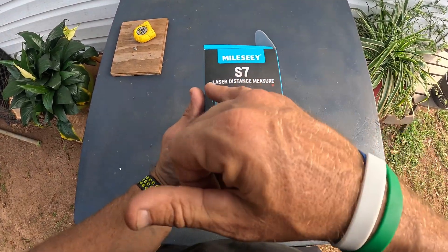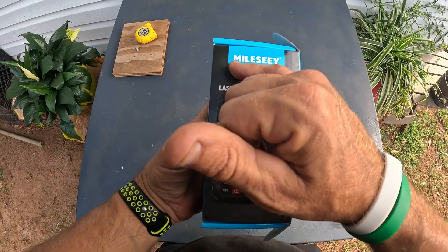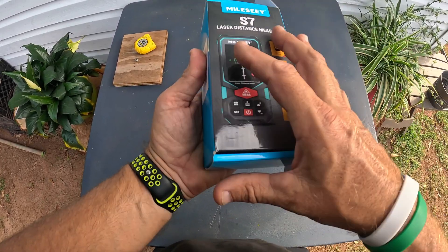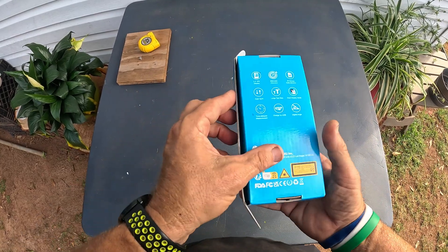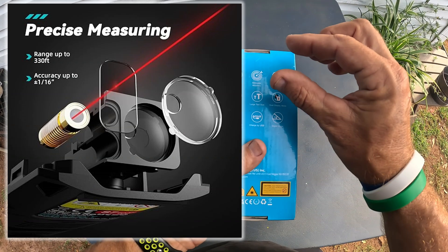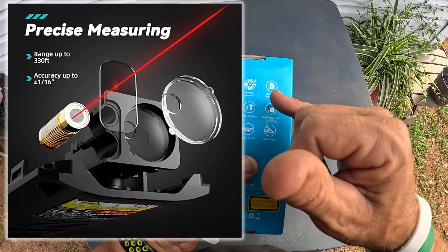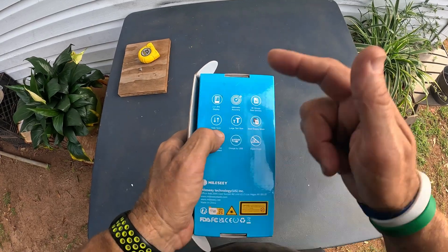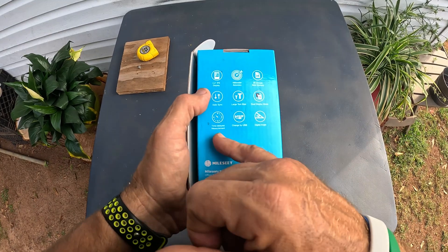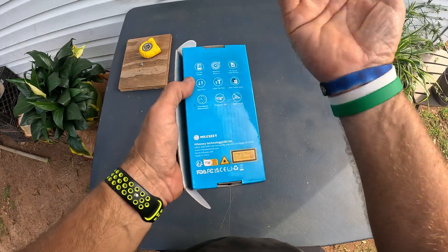In this video I'm going to go over a laser distance measuring device. This is by the company Millsley. Going over the box, you can see the unit itself — it's a very nice-looking box. It has a 2.4-inch display, millimeter accuracy, 300 groups of data memory, data sync with your phone, large text, dual display mode, time delay measurement, USB charging, and a digitally angled gauge.